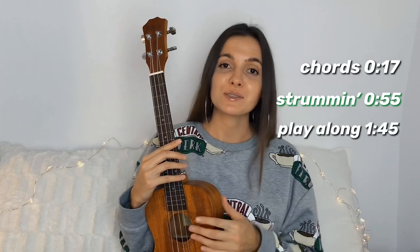In this tutorial, as always, you're gonna learn what are the chords I was using, the strum pattern, and of course the play along. So keep on watching.